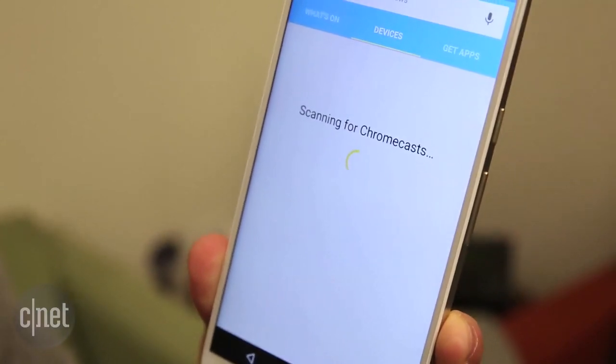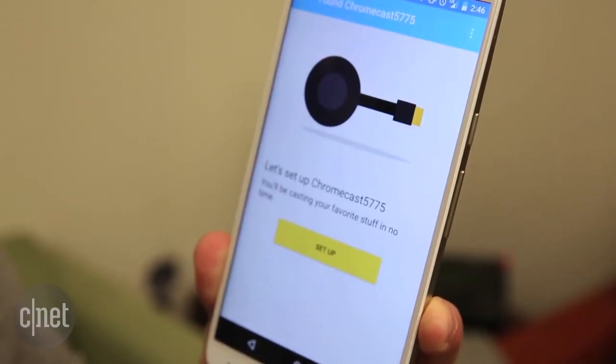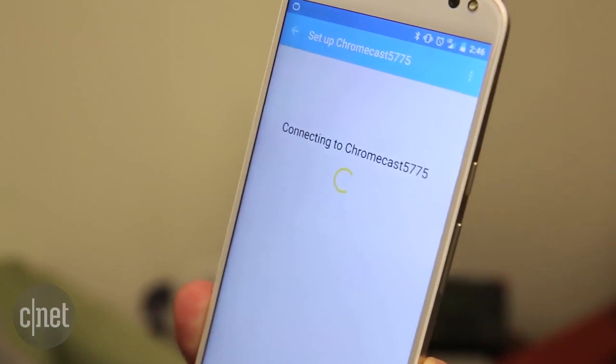Open the app, and as long as you have Wi-Fi enabled, you should see your Chromecast. Tap the Setup button, and wait for your Chromecast to connect.